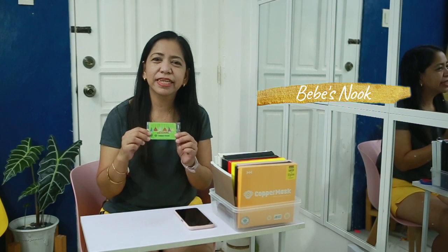There is a validation step by step on how to validate your copper mask. But before that, please don't forget to subscribe to our channel Bebe Snook.